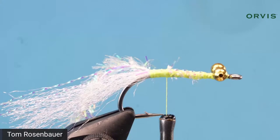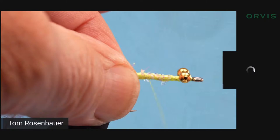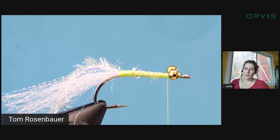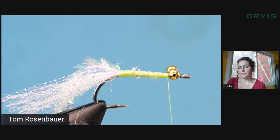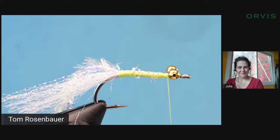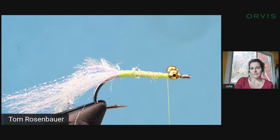Travis is asking if you have to use Gink to keep this afloat. No — you don't want this floating. You want this to sink slowly, and that's why it has bead chain eyes: they help it sink a little bit but not too deep or too fast. You wouldn't want or need to put any kind of dressing on this fly; it's not a dry or floating fly.